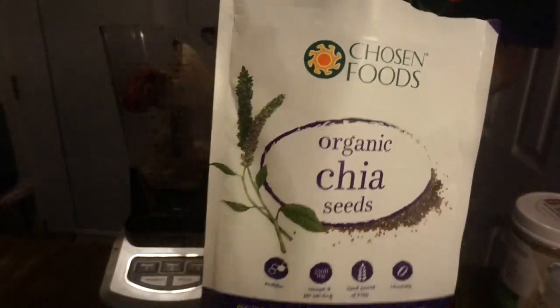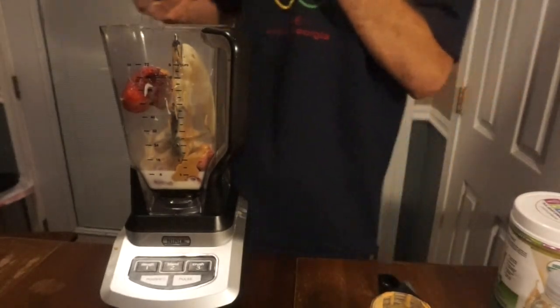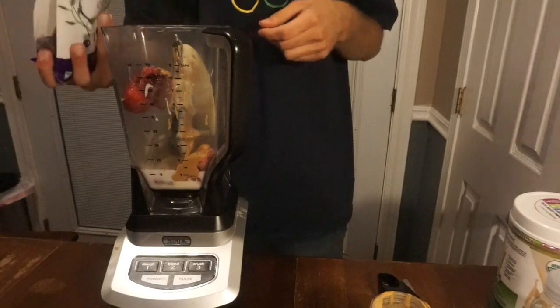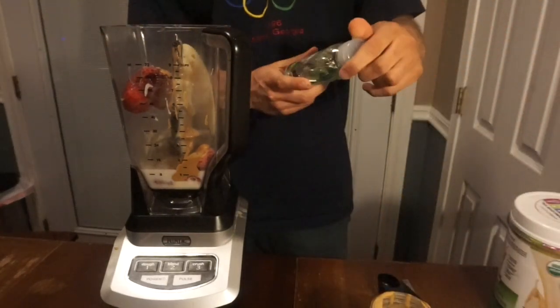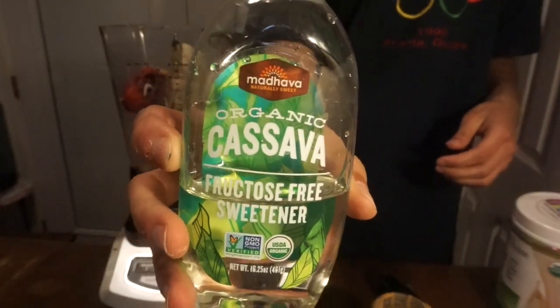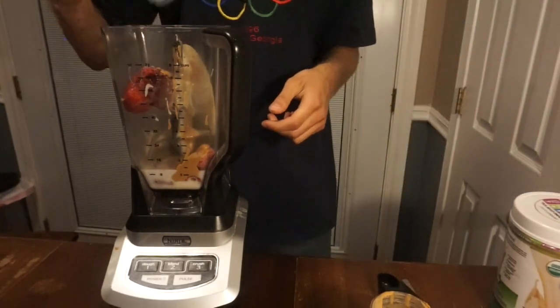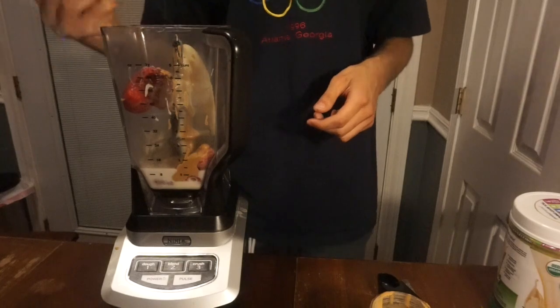Next I'm going to add some chia seeds — just to get that funk in there like I said earlier. And last but not least, cassava — I'm not even sure if I'm saying that correctly, but it's cassava. I'm going to add about three or four seconds worth of squirting that in.